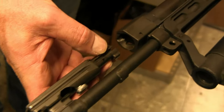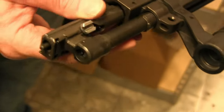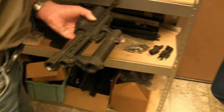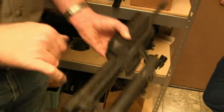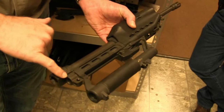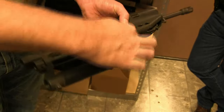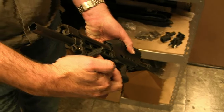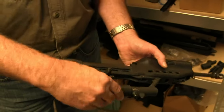It has the floating ejector like a Stoner or a Dieudonné rifle. Here's the piston group — I'll show you something on this in a second. The piston cycles in this tube, but the tube is also the charging handle. So the gas tube is the charging handle, all in one assembly.